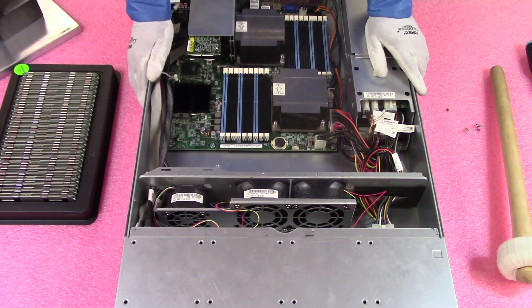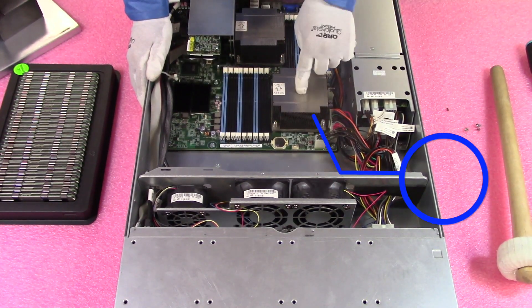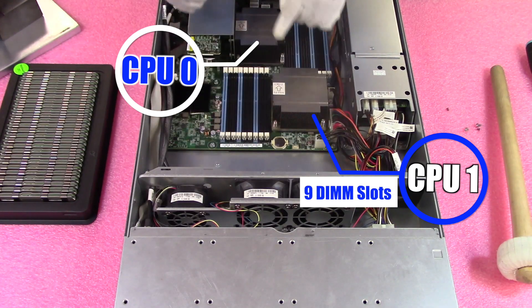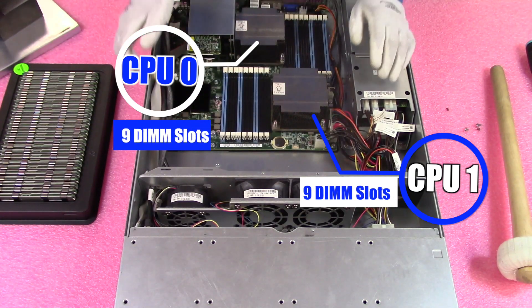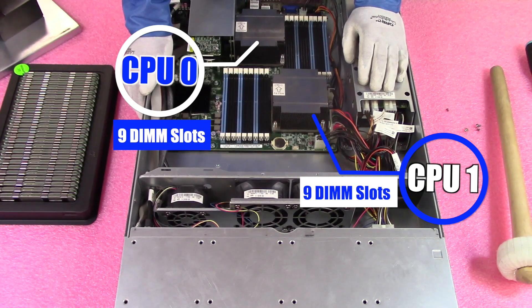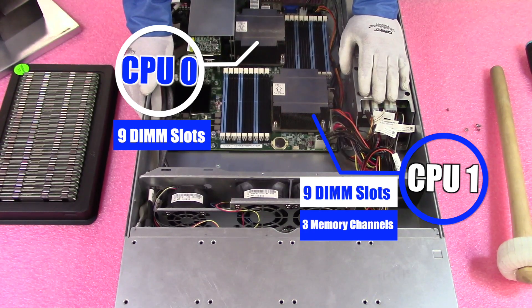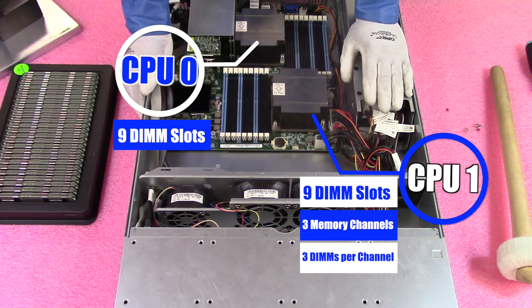As we discussed, there are two CPUs — CPU 1 and CPU 0. CPU 1 controls the nine DIMM slots over here, and CPU 0 controls the nine DIMM slots over here. Yes, it is CPU 1 and CPU 0, as opposed to CPU 1 and CPU 2 like you'd normally hear. With CPU 1, there are three memory channels and three DIMMs per channel. CPU 0 is the exact same.